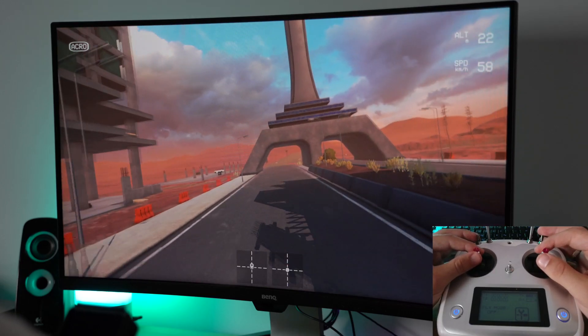First things first, let's start with the controller. This is my controller — this is the FlySky i6S. It's a pretty basic controller but it's one of the best recommended controllers for starting out with FPV. The simulator I'm using is called Liftoff. It's about $20 on Steam and it's available both on Mac and Windows.